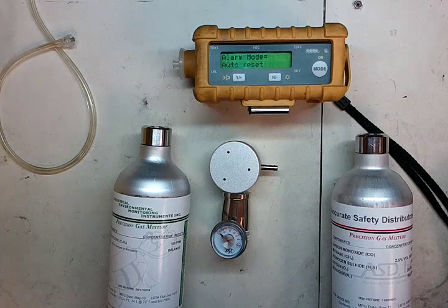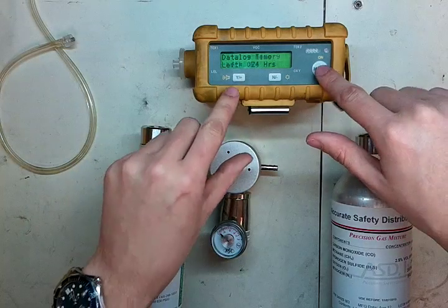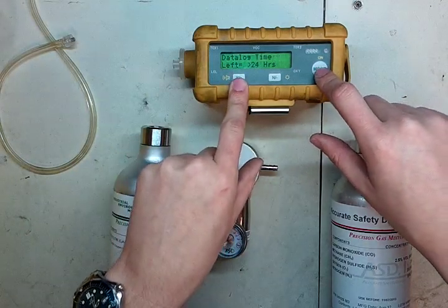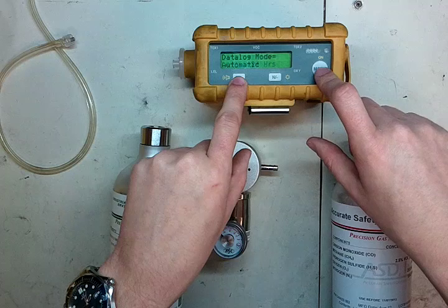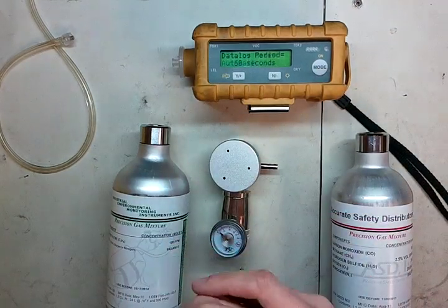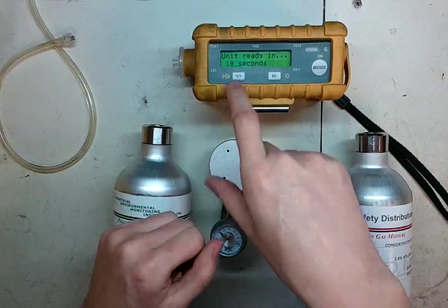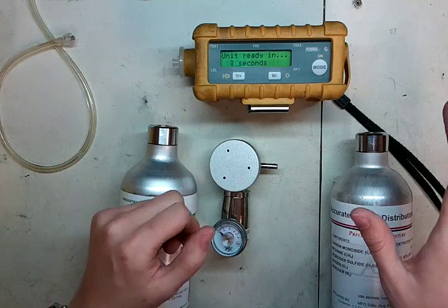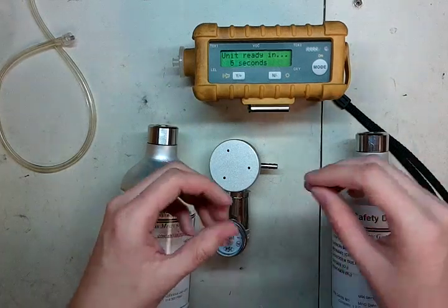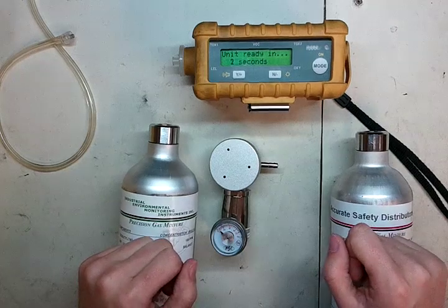There is a quicker way to start up this instrument — you can start it up in diagnostic mode. To do that, press and hold mode and yes at the same time. Wait for it to beep, then let go of the on, then let go of the yes. Wait for it to say diagnostic mode and then hit yes. It will run through the checklist very quickly. Once it's up and showing you raw values, press yes and mode again and it will get you going.